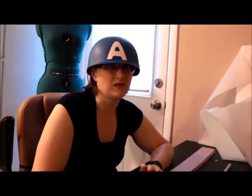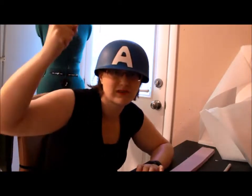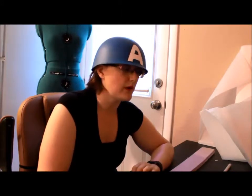Since warrior costumes are pretty easy — you just buy a skirt and a shirt, tear it to shreds, and you've got a spear and you're set — let me go ahead and get right to it and tell you what you'll need for this project.